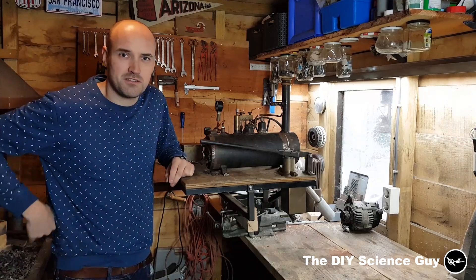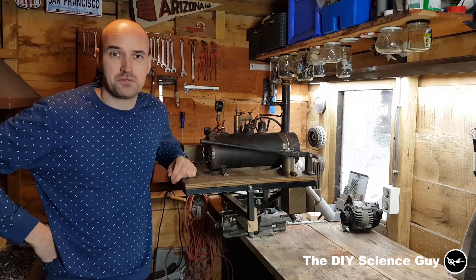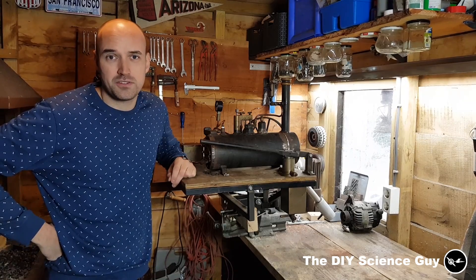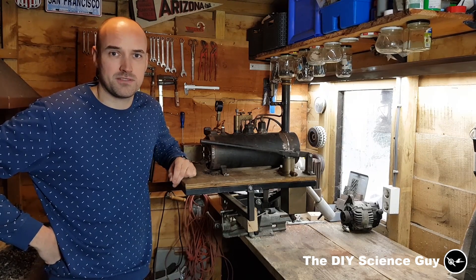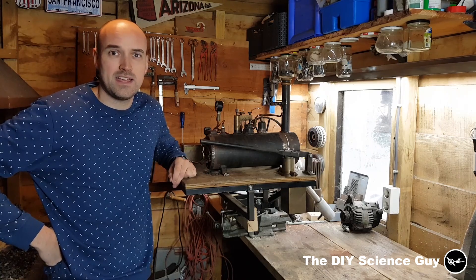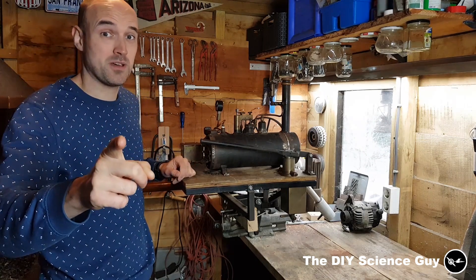Thank you all so much for subscribing. And if you haven't subscribed yet, please do. Also, you can follow me on Facebook and Instagram because I will do regular updates on the projects I'm working on. Thank you for watching, and see you next time. Happy holidays! See you guys!